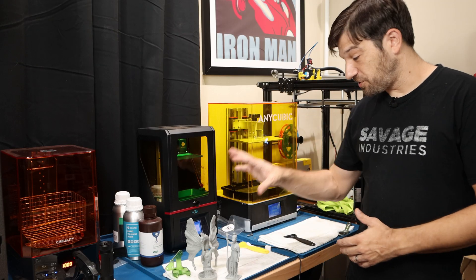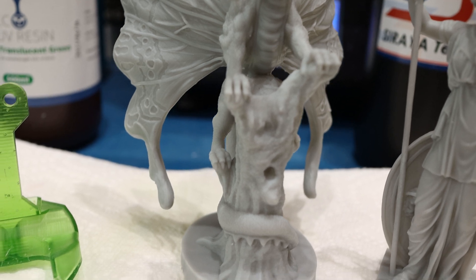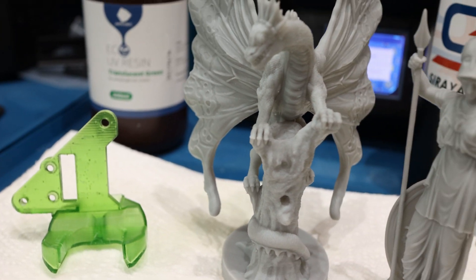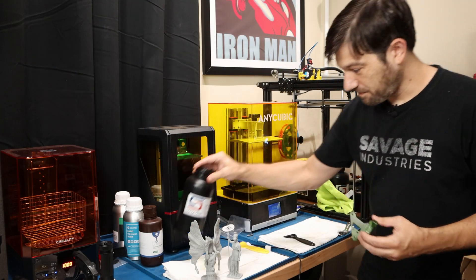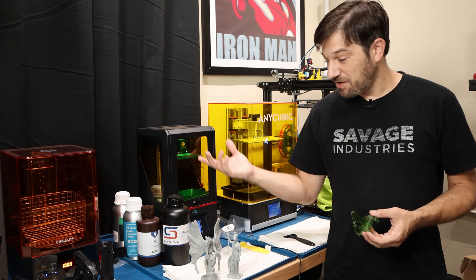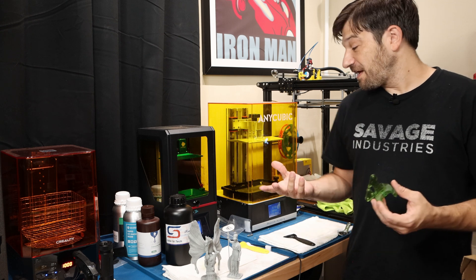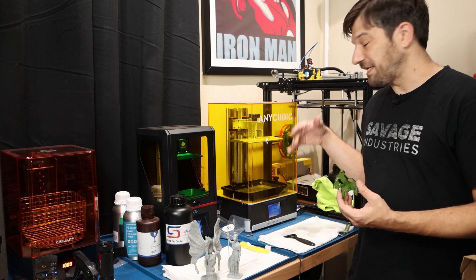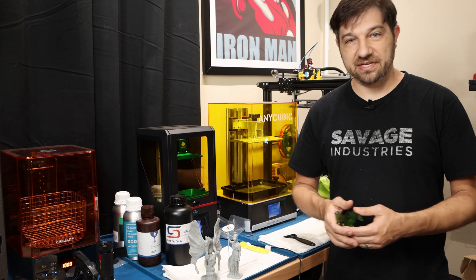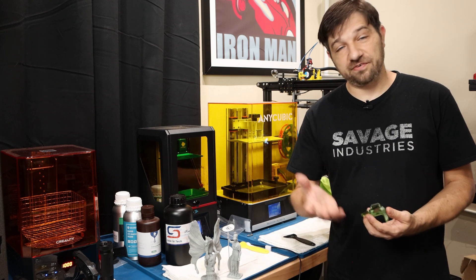I've got three models here that I just printed off of these two machines. To be honest, I can't tell any difference between these models and the ones I normally print on these machines. It doesn't seem that, at least in my case with these two different resins, it made any difference at all that they had been sitting out for a month. There was a lot of settling, which is pretty much the same thing that happens in the bottle and why you have to shake them up before you print. But other than that, they seem to print just fine, and this was sure a lot easier than having to clean these out every time before putting them away. So is this going to work for me? Absolutely — this is what I'm going to do from now on. If I notice any change, I'll report it to you.